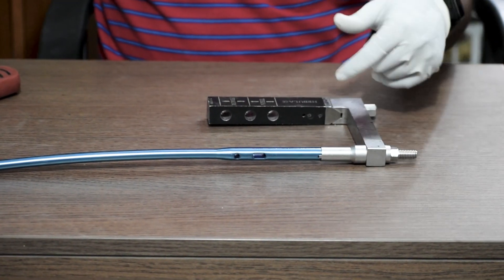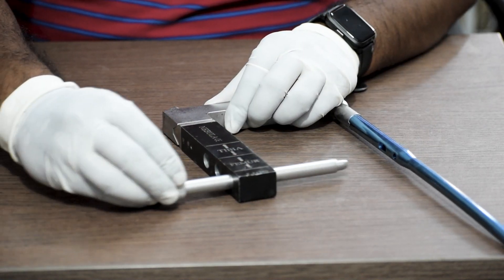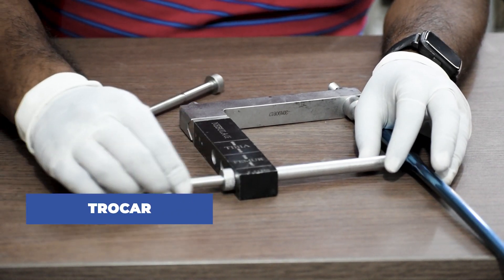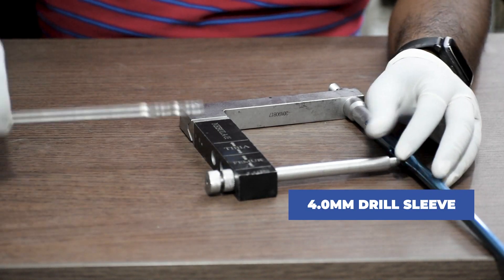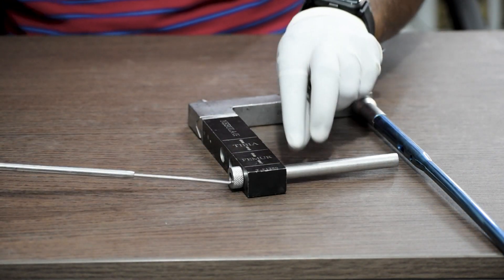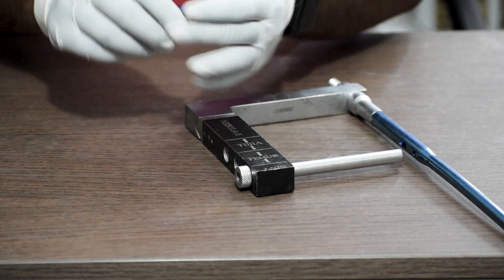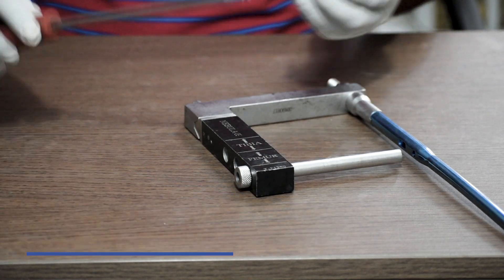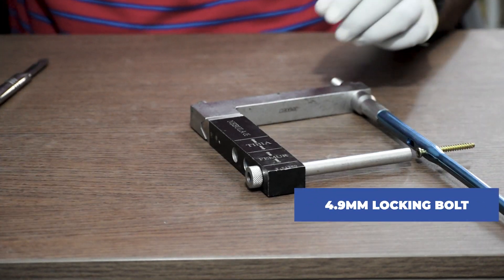Thereafter, we will lock the proximal end of the nail. We first insert the protection sleeve, then use the trocar inside the protection sleeve to clear out any soft tissues. Then we insert the 4 mm drill sleeve inside the protection sleeve and drill with the 4 mm drill bit. Once drilling is done for each hole, we use the depth gauge to take the measurement. For the jig, we use a 4.5 mm solid screwdriver — 200 mm long handle — and with it we fix the 4.9 mm locking bolt through the protection sleeve.